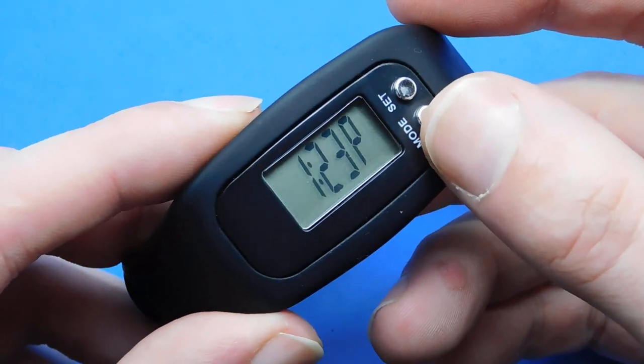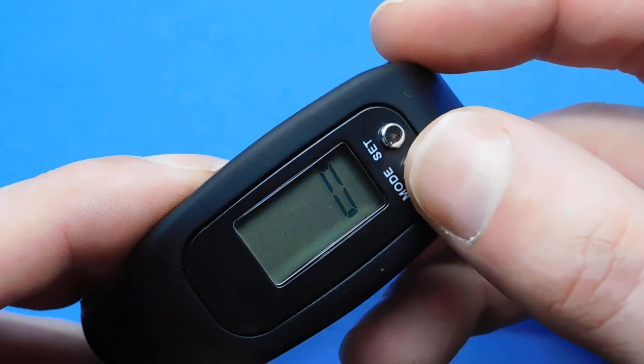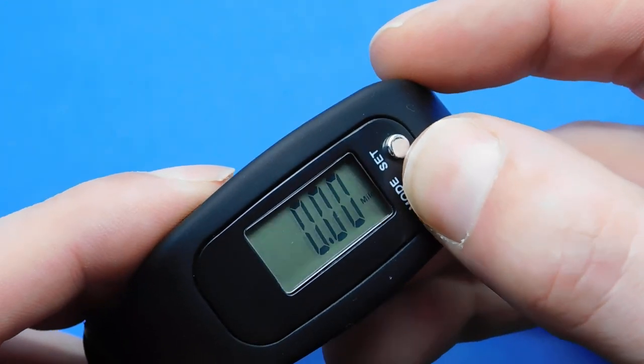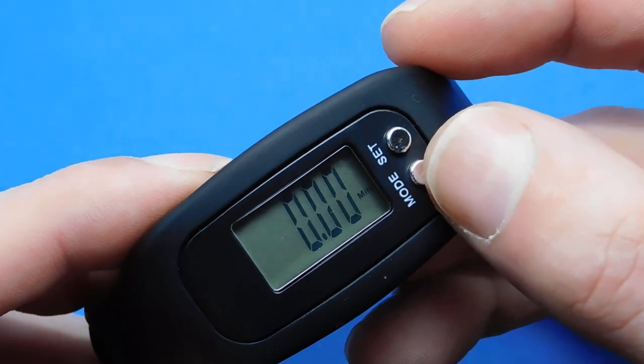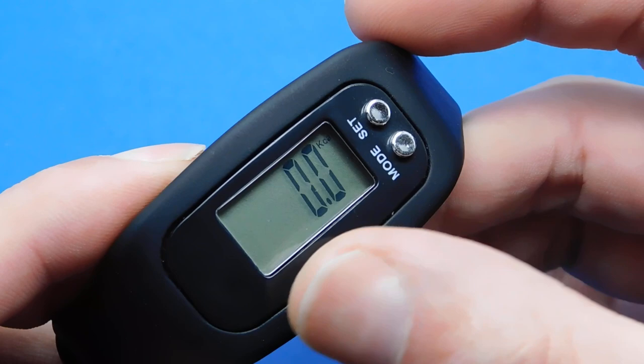The functions on this pedometer include a clock, a step counter which is at zero at the moment, a miles tracker which records distance in miles, and a kilocalories burned display as well.